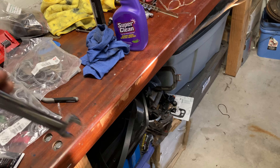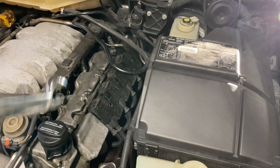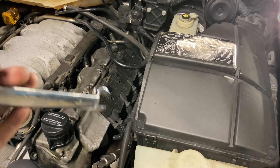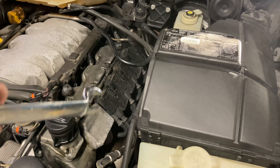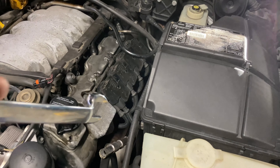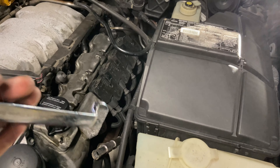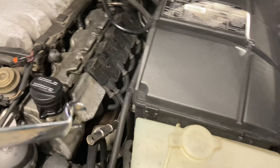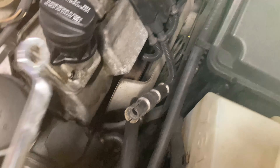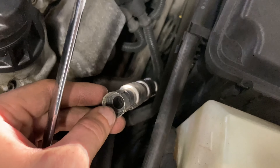First spark plug boot is off — I'm going to pull all the coils out. One handy tip: as you're pulling them out, lay them in the same order they come out so you can put them back in the same place. It doesn't necessarily matter since they're all the same part number, but that's where they've lived, so might as well keep them in order. It also makes it easier if you're changing the spark plug wires — you can match them up with the new set.